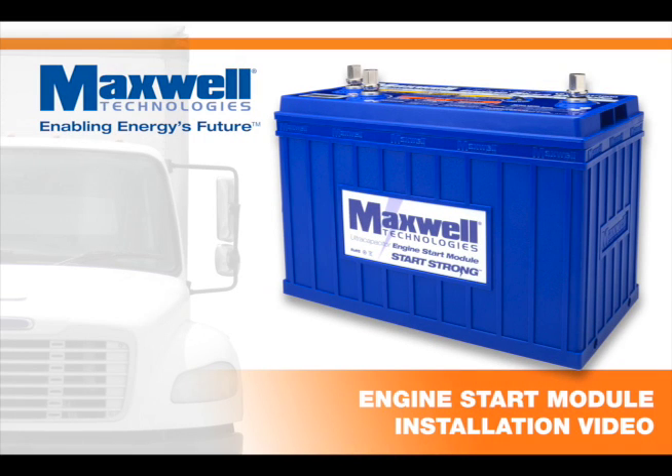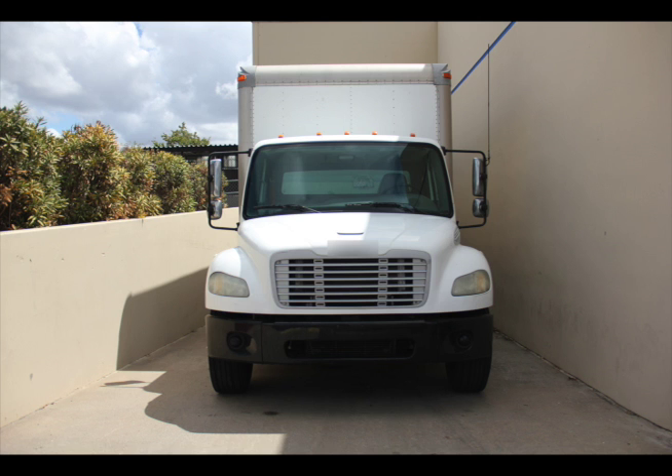Welcome to the Maxwell Technologies Engine Start Module installation video. We'll show you everything you need to know to professionally install the Engine Start Module. For this demonstration, we're installing the ESM in a Class 6 truck, but the principles are the same no matter what size truck you have, Class 3 through Class 8.